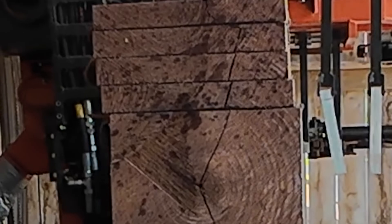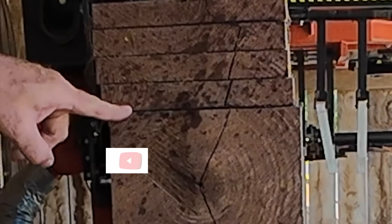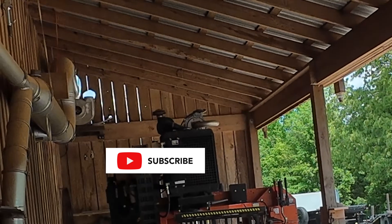Going slow. There you go — look how much it's moving already. Look at that. Very cool. Going slow. There you go — look how much it's moving already. Look at that. Very cool. That much. I don't know if I've ever seen that on YouTube or not.